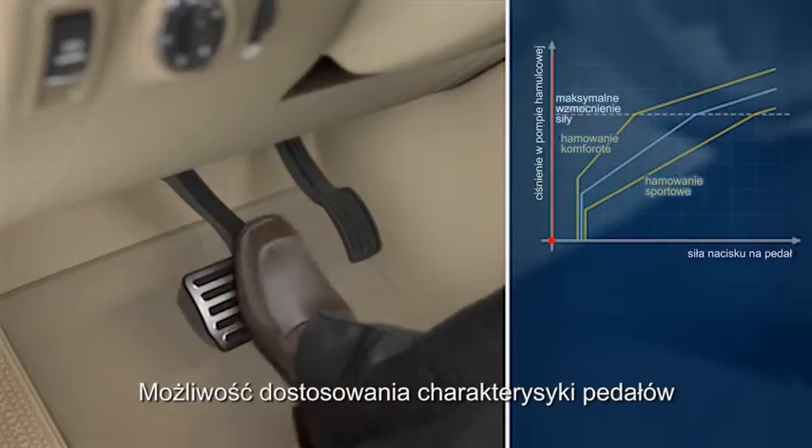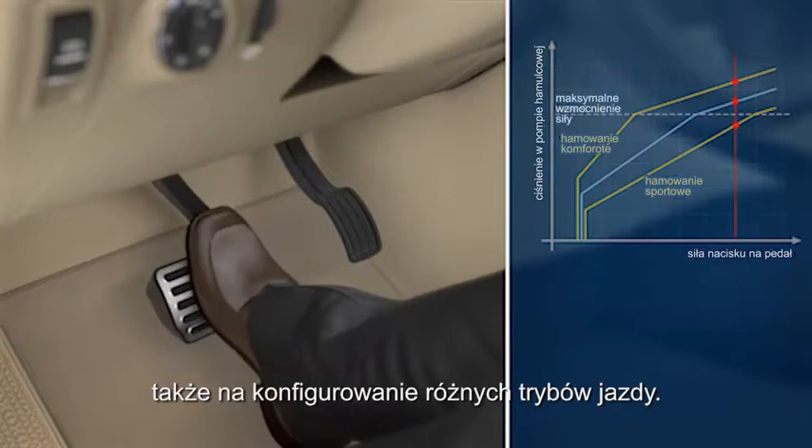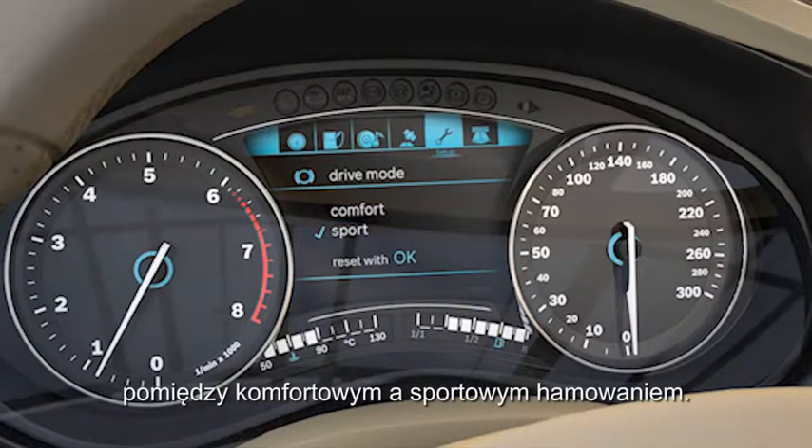The adaptability of the pedal characteristics also enables vehicle manufacturers to configure different driving modes. The driver can select the desired brake feel for comfortable or sporty deceleration.